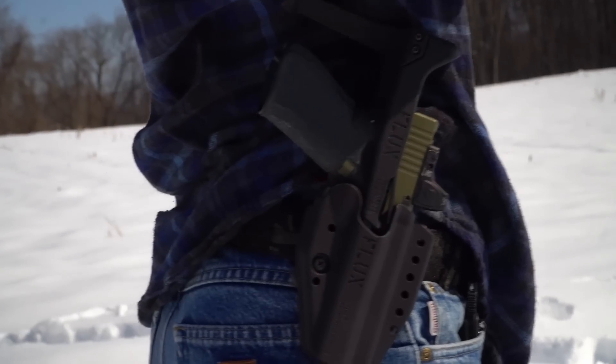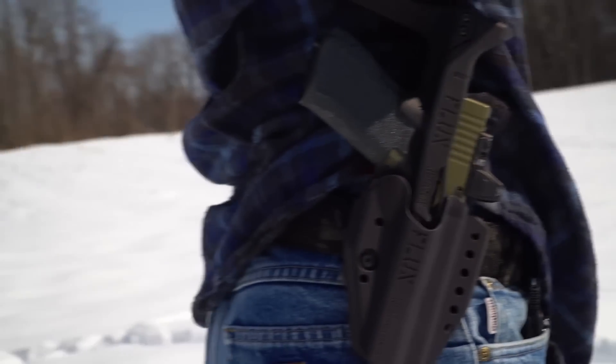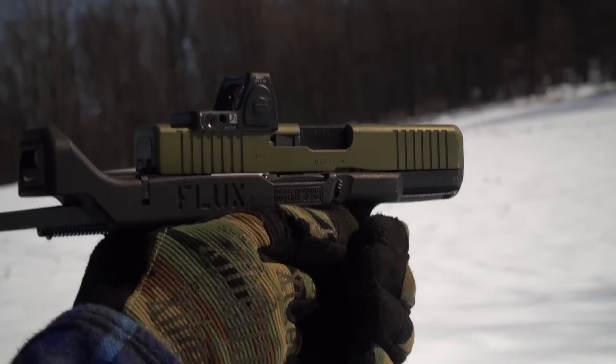If you want to carry the Flux regularly, you can get a holster for it. Flux Defense makes a holster compatible with your Glock, integrated to the brace. It's not a very concealable option — it's big — but the holster is ambidextrous, so you can run it left- or right-handed. It can be used IWB and OWB. Outside the waistband it was perfectly comfortable, and if you needed to conceal it you'd need a pretty big jacket, but it is possible.